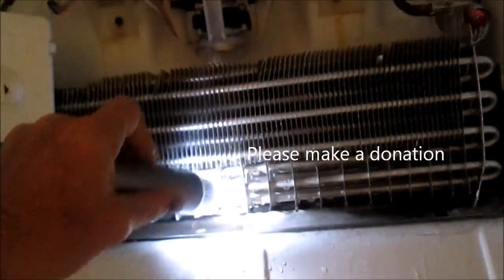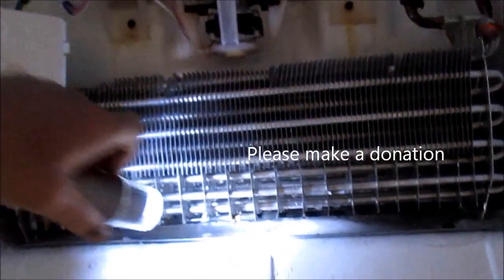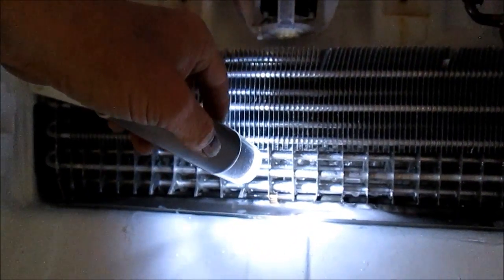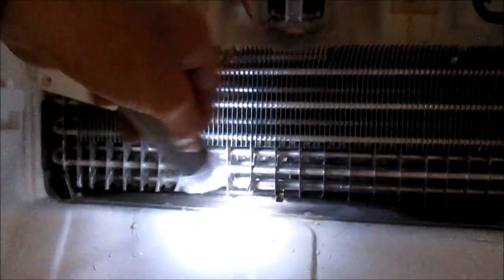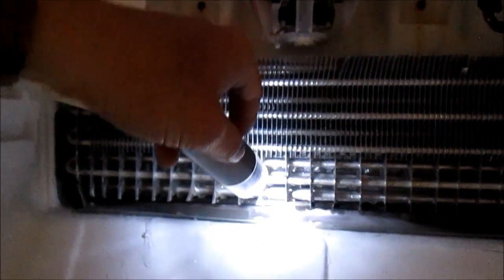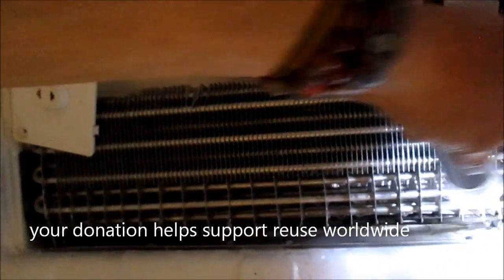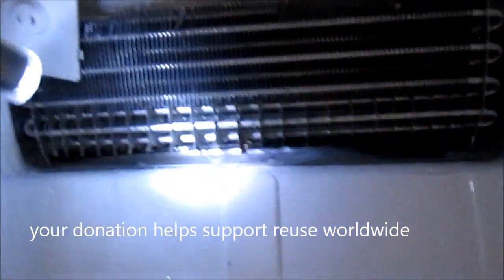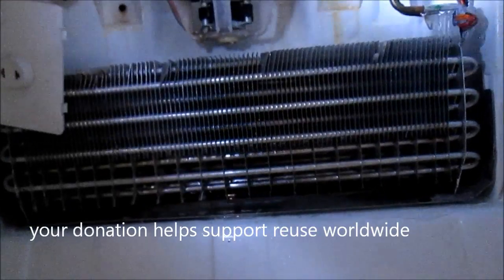This drain needs to be cleaned out. Take hot water, coat hanger, hot soapy water — melt that all out. See if you can get a coat hanger or wire down in the drain tube. There's a drain tube somewhere around here on this one, likely in the middle. And that will solve this problem.